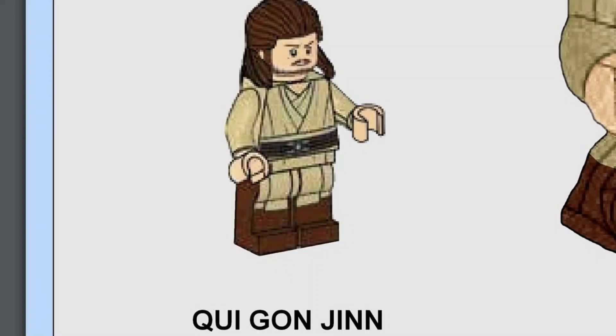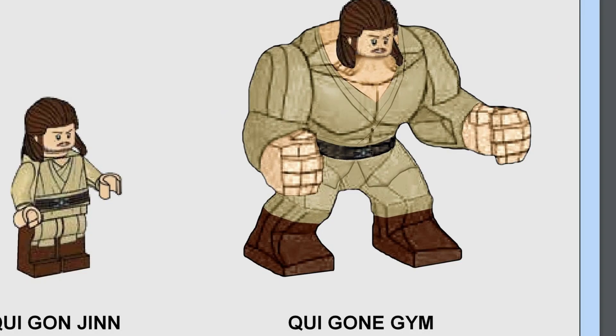Speaking of the gym, we have an ordinary Qui-Gon Jinn minifigure — just the standard figure. Then you get Qui-Gon Jinn with muscles. He would definitely whoop Darth Maul in the rematch.